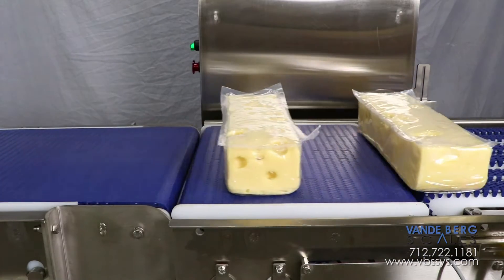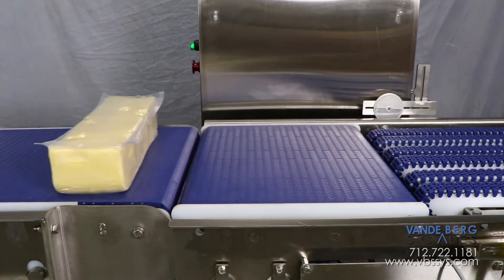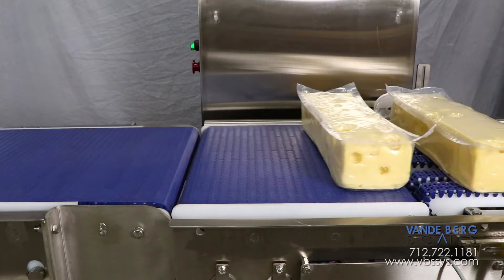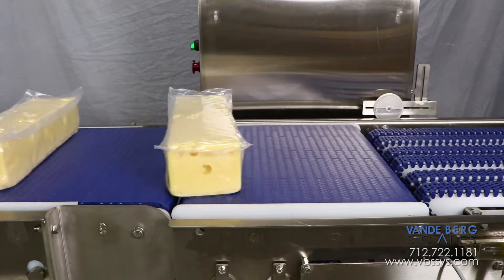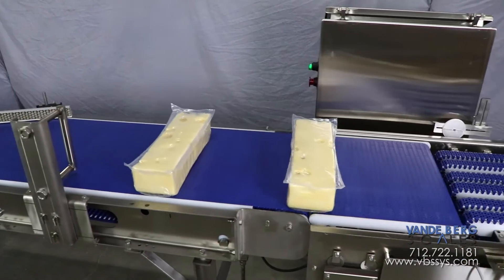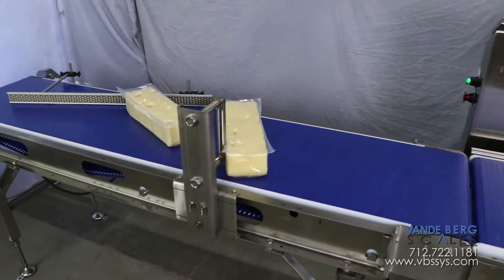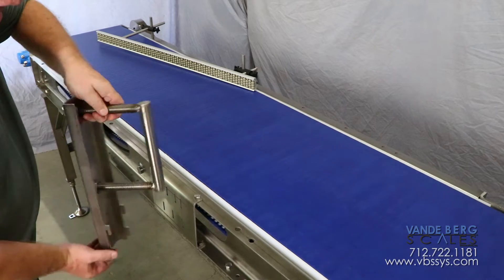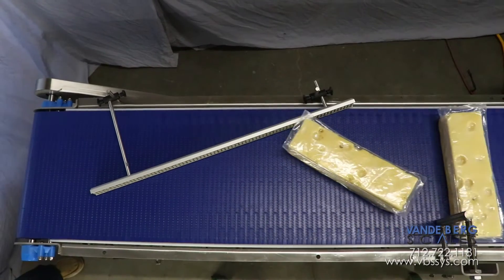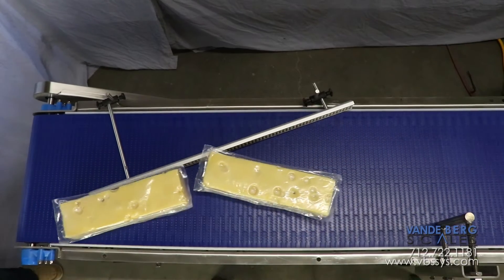For a 1x2 configuration with a long side leading orientation, each of the singulation belts runs at the same speed. The speed-up conveyor is needed to pull a gap between products and to allow enough space to rotate. A bump turn is incorporated for a downstream process and can quickly be implemented to rotate the cheese packages 90 degrees. The speed rail helps to ensure all product is aligned for the next process.